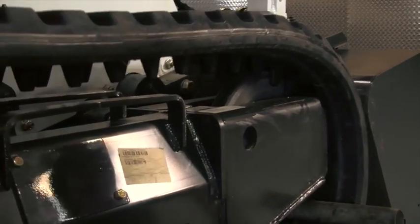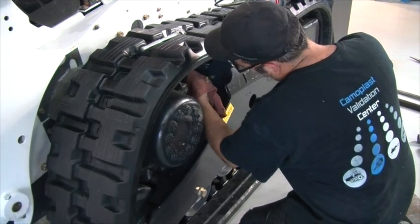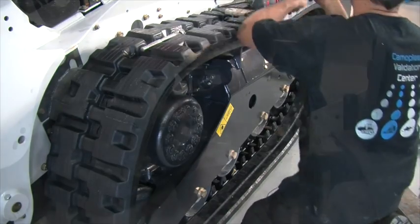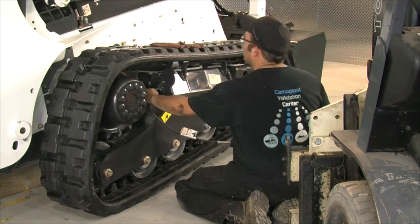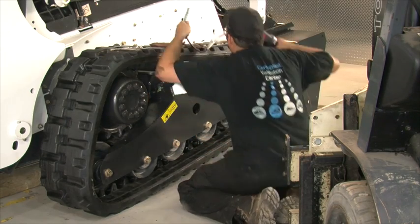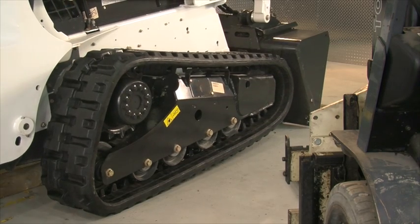Remove the logs. Tighten the zerk fitting. With a piece of cloth, remove any grease that spills. Put new grease into the zerk fitting with a grease gun. Tension the track. Make sure to have one inch of sag between the track and the center mid roller. Lower the vehicle.